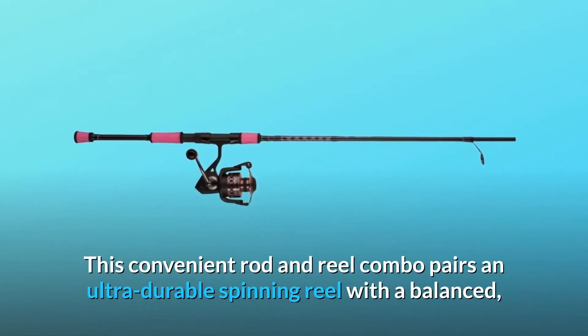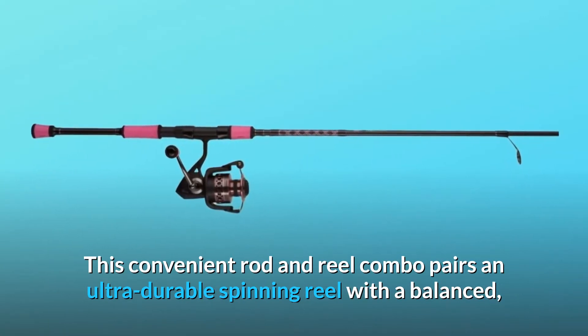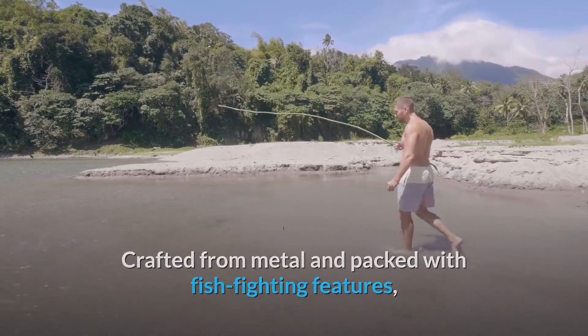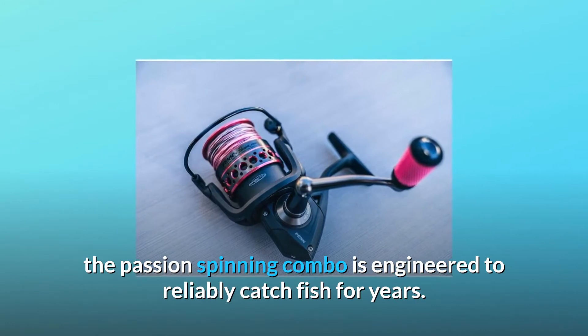This convenient rod and reel combo pairs an ultra-durable spinning reel with a balanced, ergonomic inshore rod. Crafted from metal and packed with fish-fighting features, the Passion Spinning Combo is engineered to reliably catch fish for years.